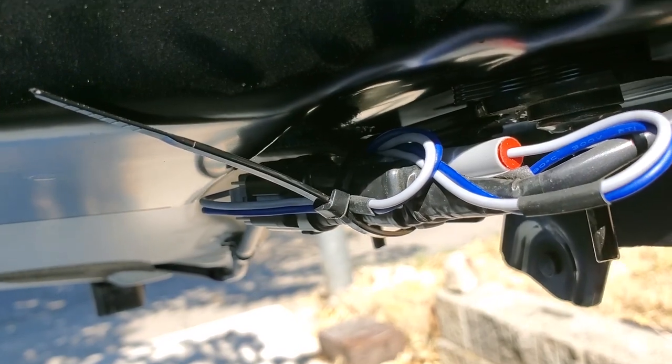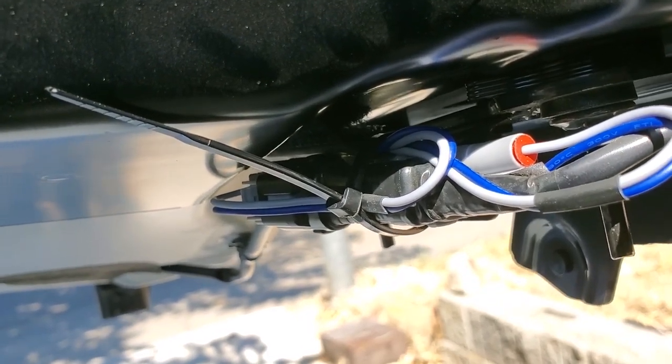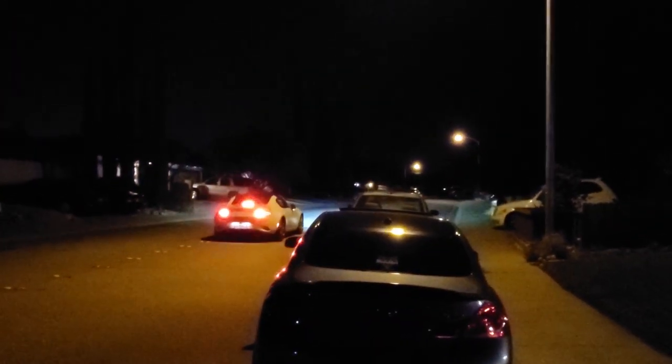That should be it. Make sure you test your brake lights before driving away. This is what it looks like under normal braking, and this is what it looks like under heavy braking. So there it is — hopefully this will save me from getting rear-ended one day.